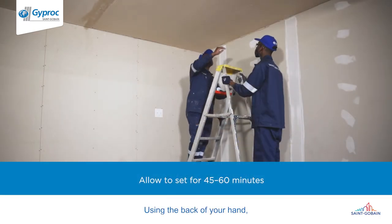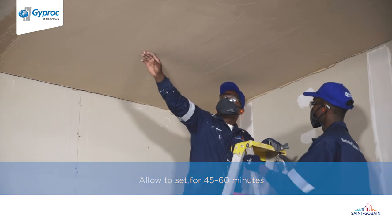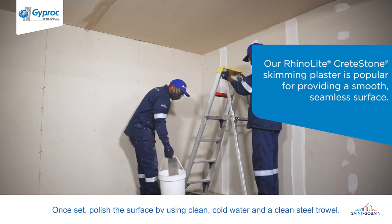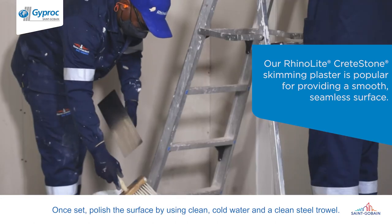Using the back of your hand, touch the surface to determine whether the plaster is set. Once set, polish the surface by using clean cold water and a clean steel trowel.